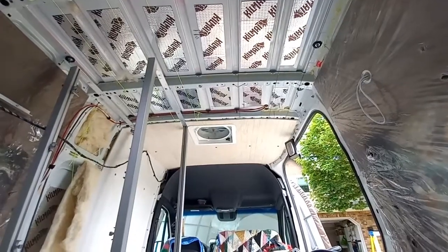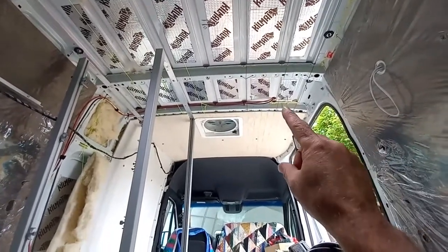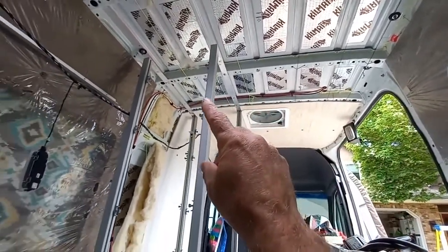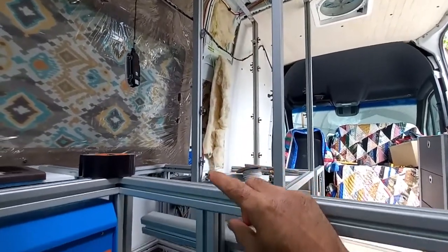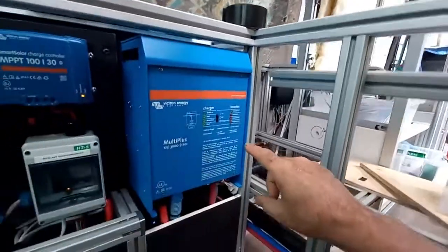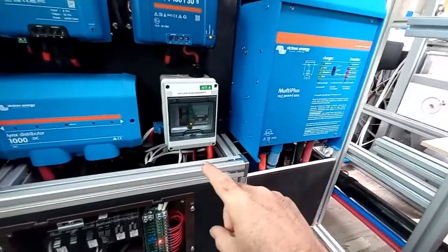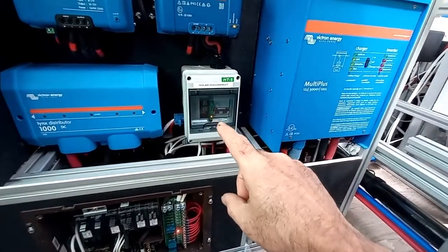The solar wires come in from the ceiling, across, and down behind what will be the refrigerator cabinet, under this bench, and in through the top — popping out right here into the bottom of the solar disconnect.